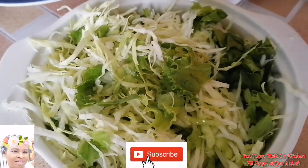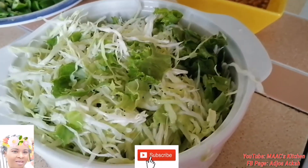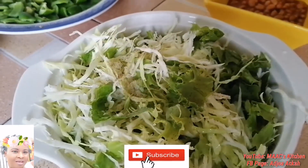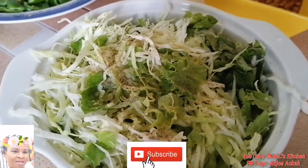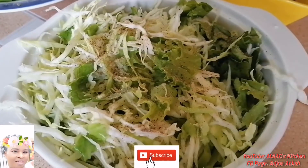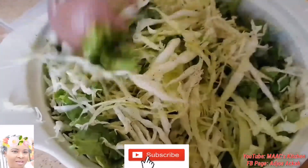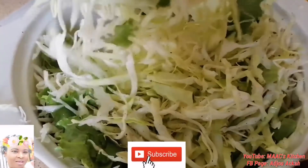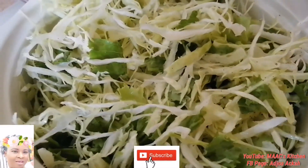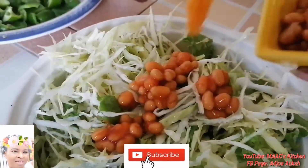I am adding a bit of black pepper and white pepper to it — this is optional, you can choose not to use it, but I want to give it a little spice. Then I'm stirring everything together. Okay, so we have stirred everything well. Now I'm going to add my beige beans to it.